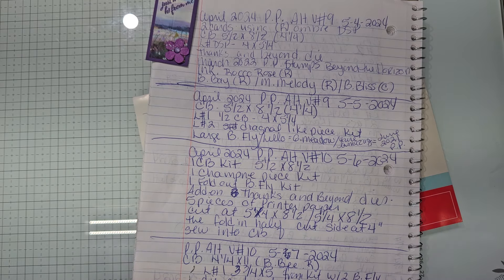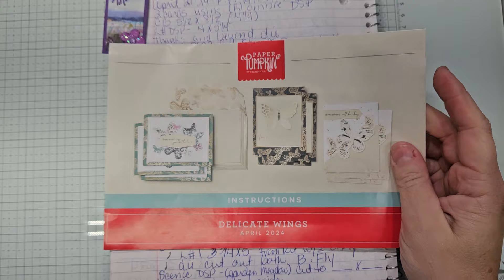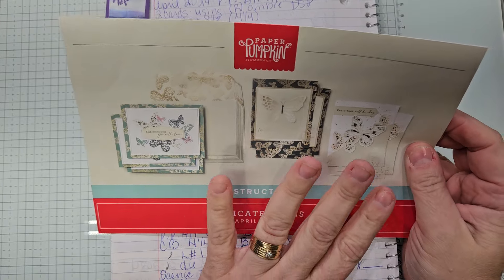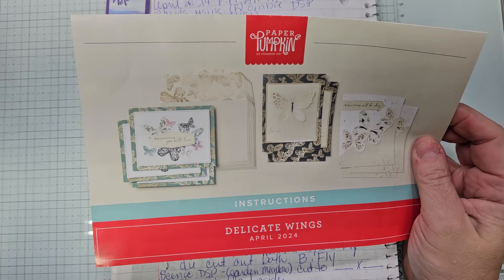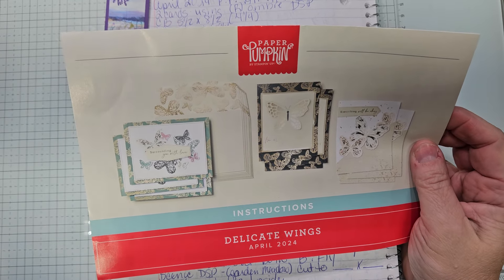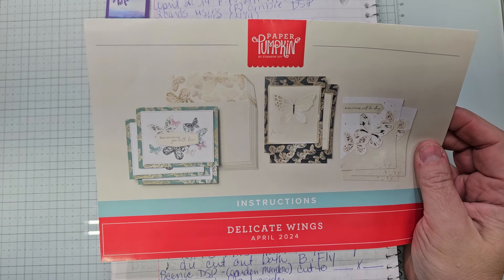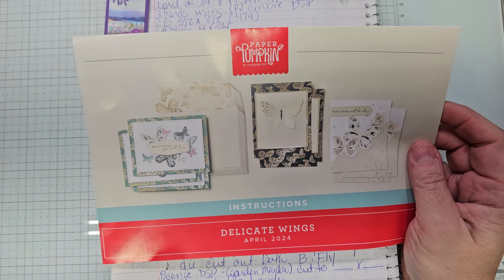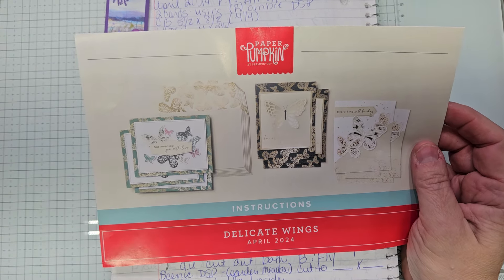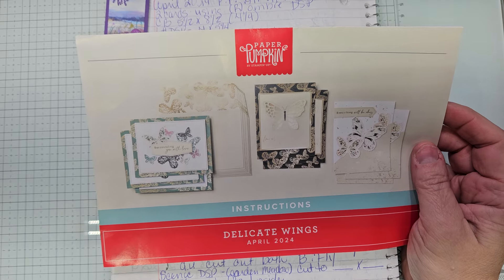Welcome to my channel everybody. If you are new to my channel, big hello to you. Just so you know, you will not see me make these projects as they were designed, as I like the creative journey and experience and challenge of doing something different with my paper pumpkin kit.